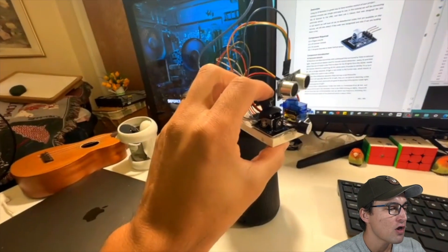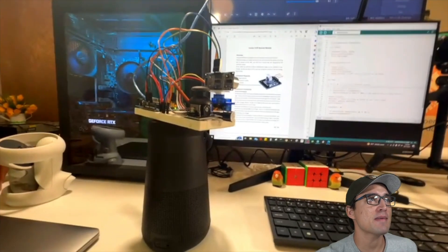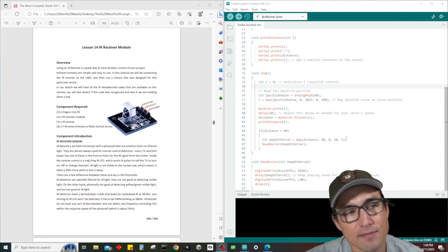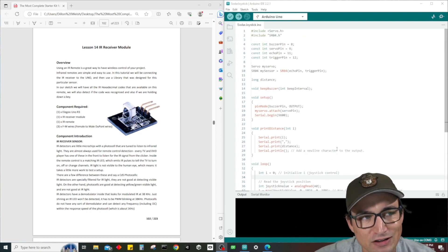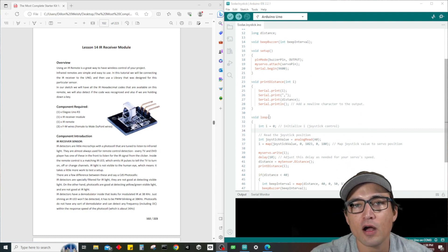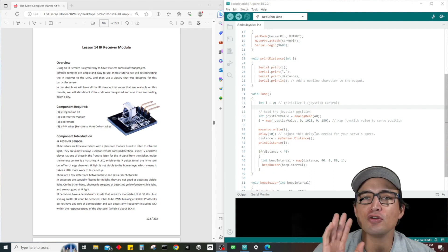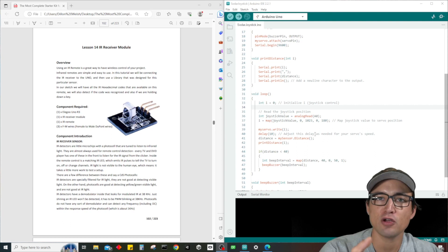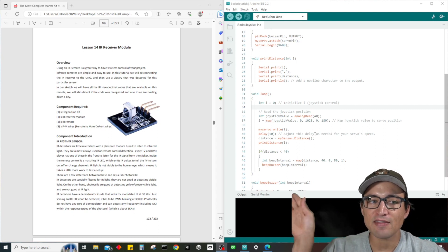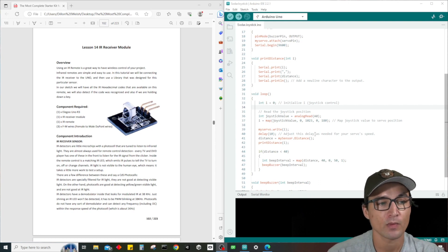Basically the only thing that I changed — if we come back and look at our code — the only thing I did was change the loop of our program. In the last version we had two for loops: one for loop which made the servo sweep from zero degrees all the way to 180 degrees, and then another loop right after that doing the same thing in reverse from 180 back to zero.